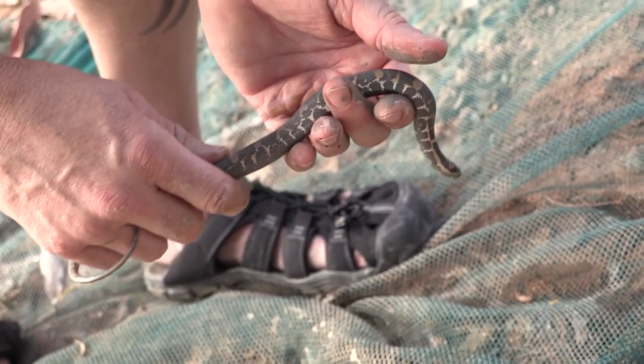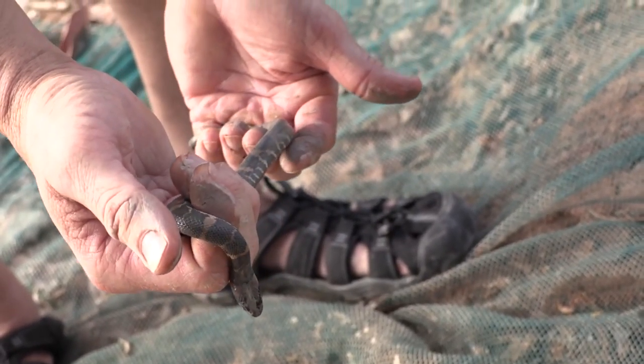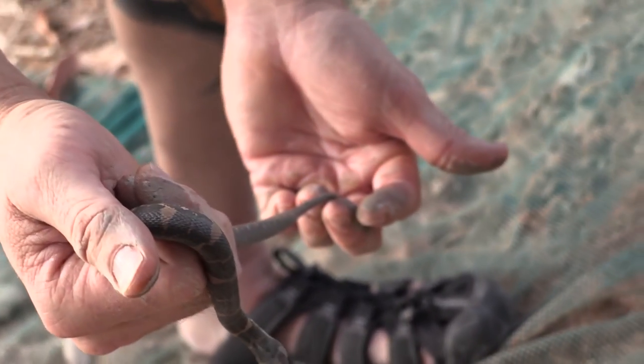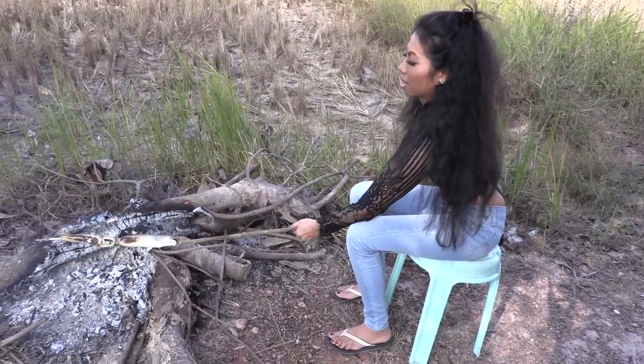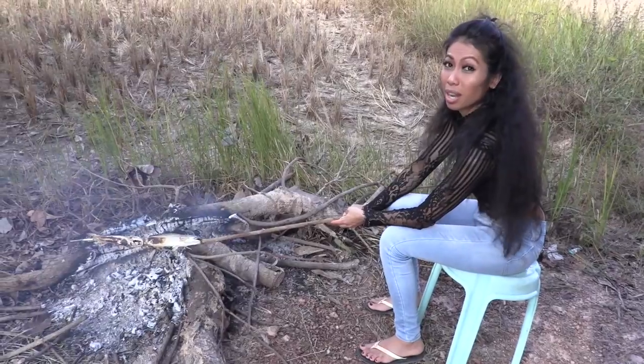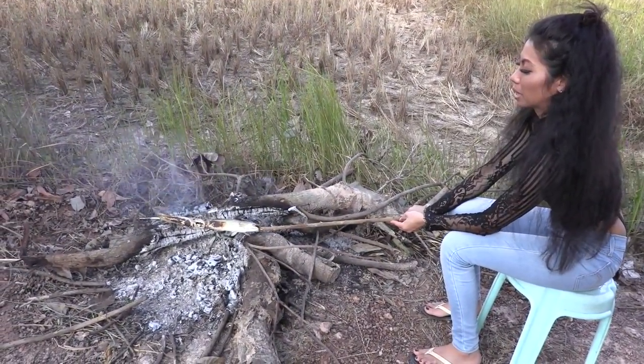So there's our snake. I'm sure there's more, but these guys are looking for fish. They're kind of pushing around the mud with their feet, looking for the big snake heads, because they taste good.